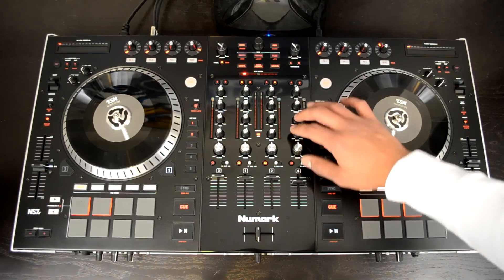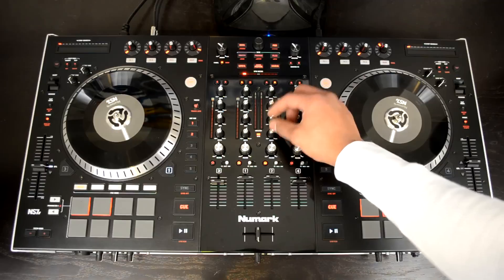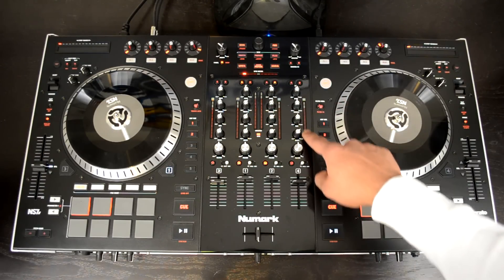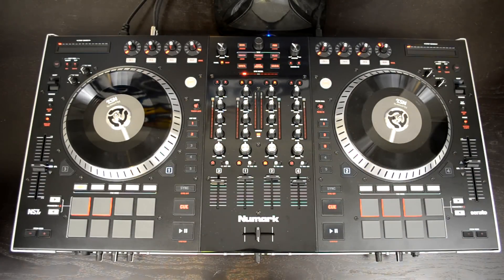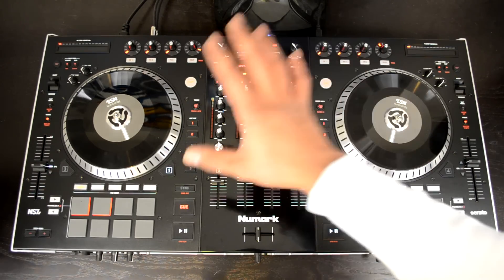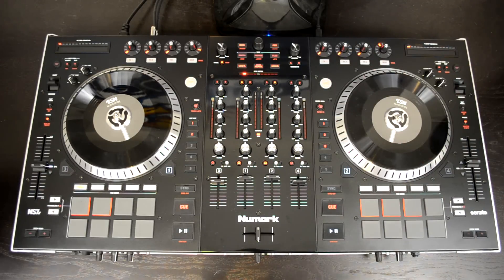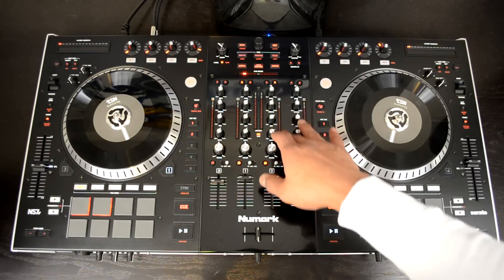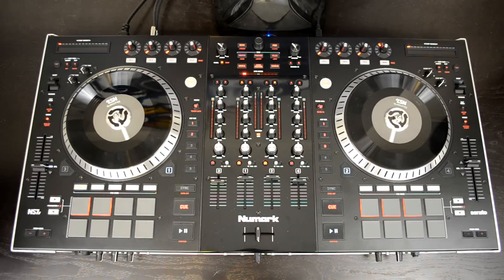Next, you have your bass, mid, and treble, and gain for each line so you can get the perfect sound. All of the EQs are full-kill EQs. Then you have 11 LED line level meters for each of your channels and for the master, so you can accurately set your line levels. When mixing software decks with microphone and hardware inputs like a turntable or CDJs, you'll get different levels all over the place — these meters let you reel them in and dial them in to avoid any clipping issues with your master output.